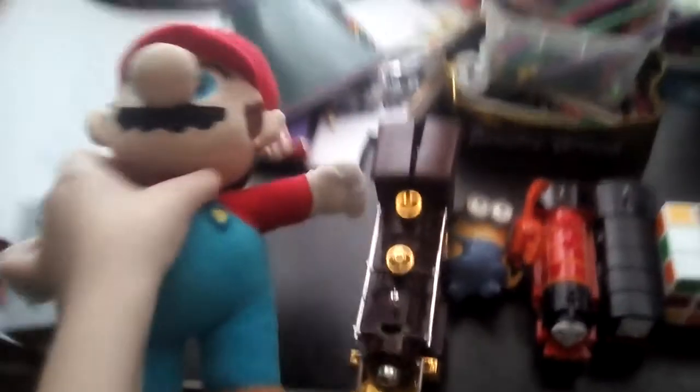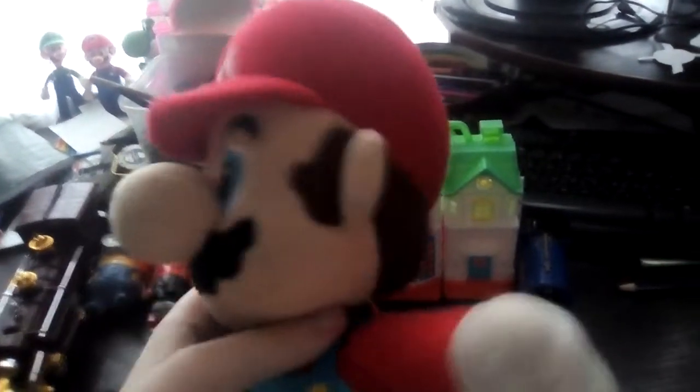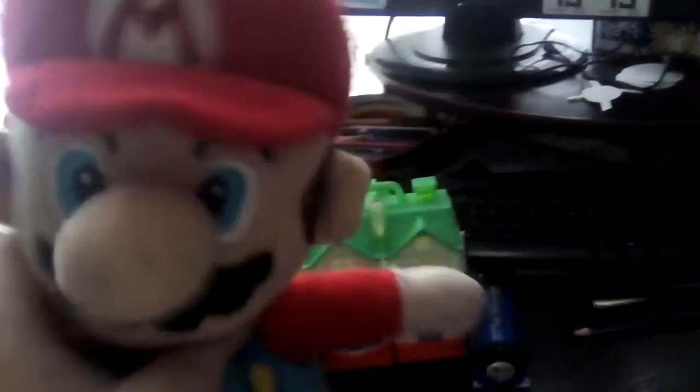The first toy we're gonna look at is Mario, but in plush form. I got this on Christmas 2016. In some of my videos, I call him Mario the second because this is a plush variation of Mario.